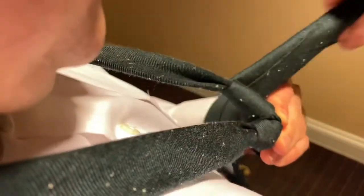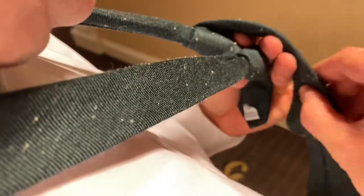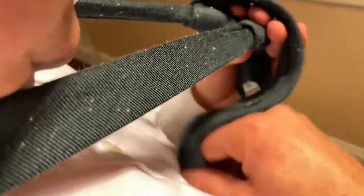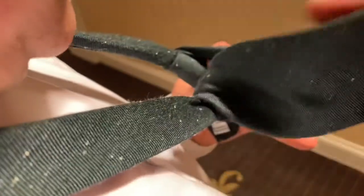Now we're just going to pull around the front. Importantly, what you want to do now is keep your fingers right here and wrap it around your fingers. You go around and then back through the middle.